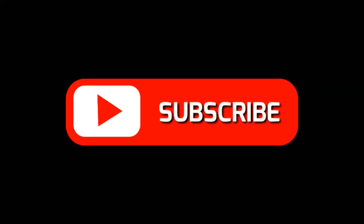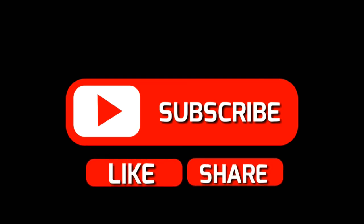In the comments below, let me know if you used the lesson plan for your students and their reaction to it. Thanks for watching.